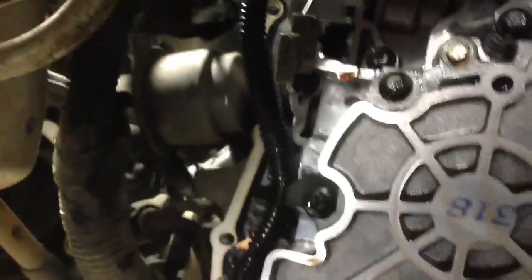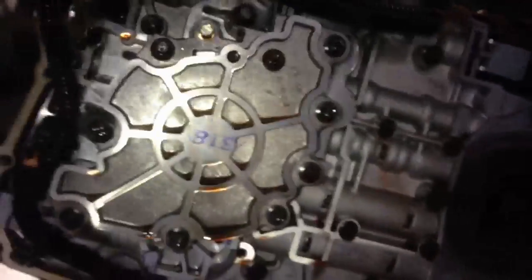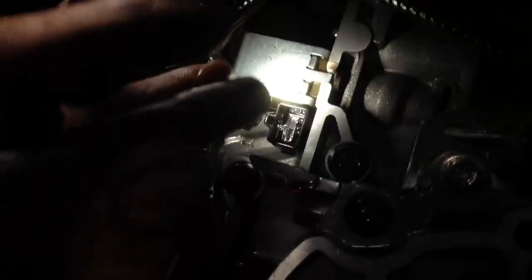You have to pull the side cover off. I've seen people on the internet saying you can get to it through the bottom pan — no you cannot. You have to lower the cradle, the driver side of the cradle a little bit, and then the transmission down. You can get that side cover off right there and then your shift solenoid is right here.